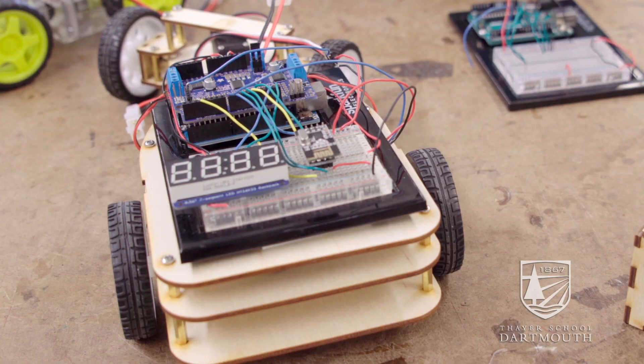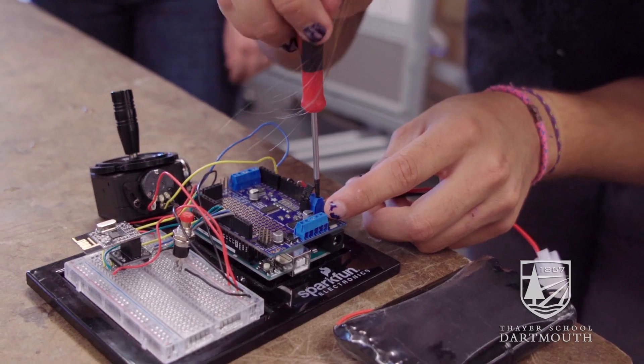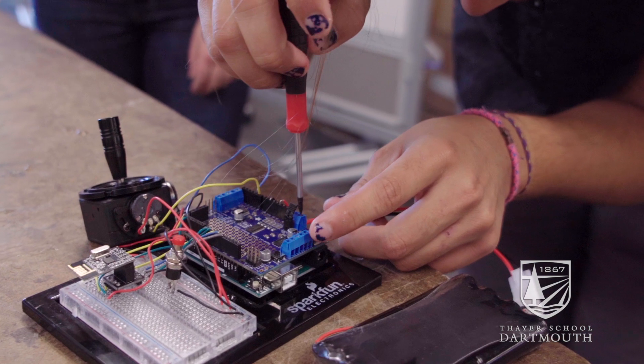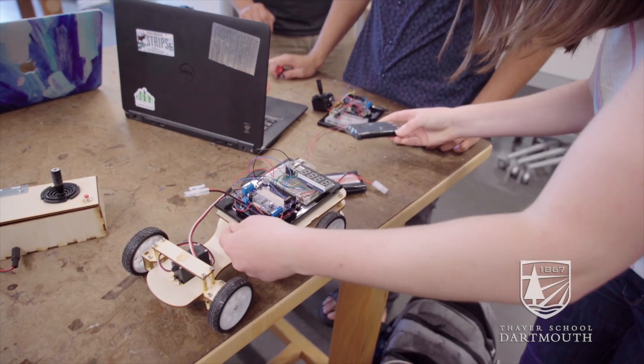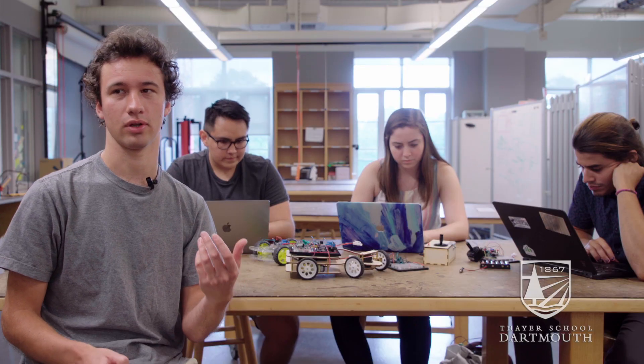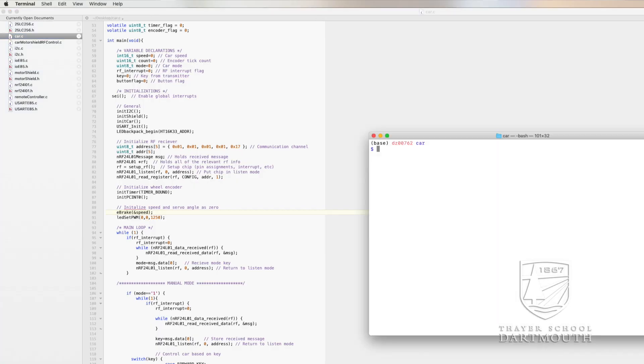We also added a speedometer so that students could have another way to add sensors to the system and make it more robust. We redesigned all the parts going into the car to fit the specifications we wanted, with space for the microcontroller and space for the battery.